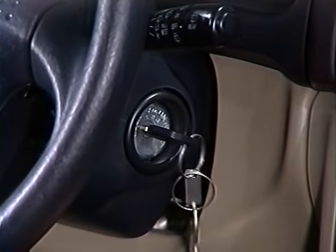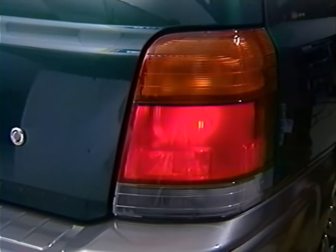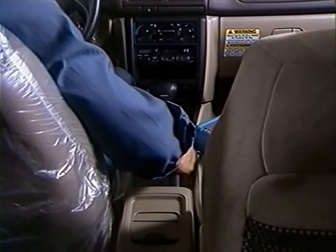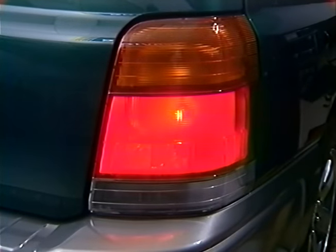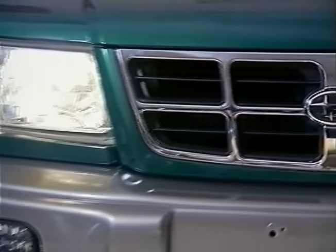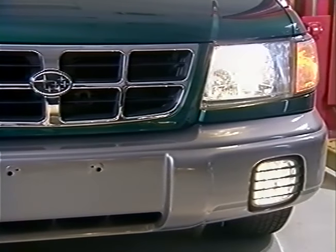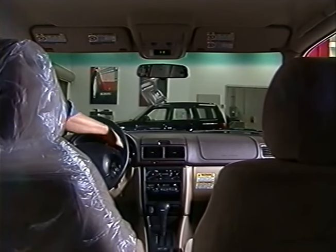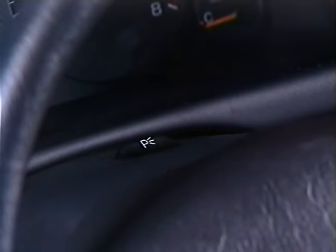With the ignition switch off, turn the parking light switch on the steering column on and make sure the parking lights illuminate. Beep the horn. Set the parking brake and shift the transmission into reverse. Get out of the car and check all the rear lamps. Now check the front lamps. The fog lamps should come on with the fog lamp switch on and the headlights on low beam. Turn the ignition switch to off. Make sure the hazard flashers and the parking lamps are off so they don't drain the battery.